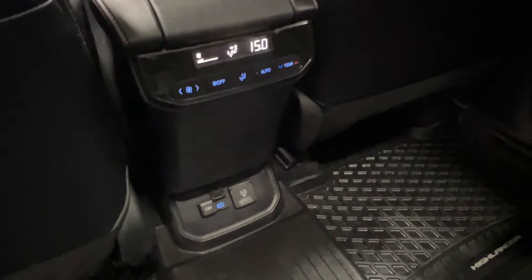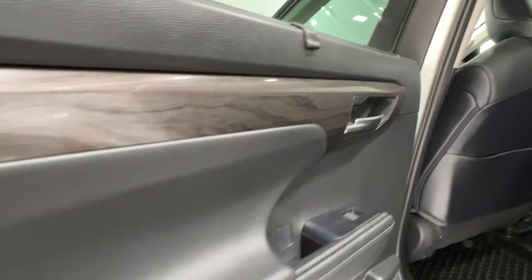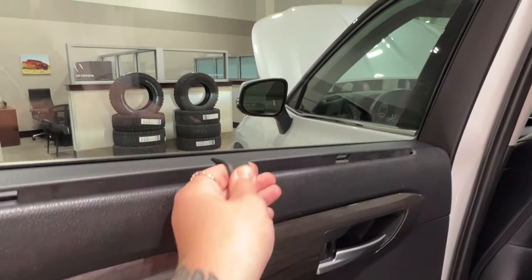Down below is where you have all of your charger options, and currently we have the Highlander rubber mats installed in this unit. Inside your door, you have plenty of storage space, your power window control, our first look at the wood grain trim — you'll find more of this all throughout your cab space.